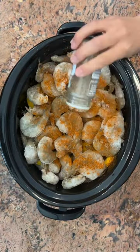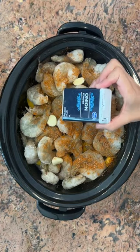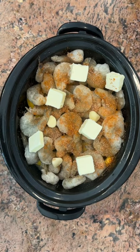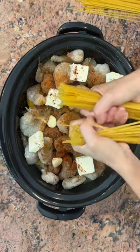Next I added some lemon pepper, a few cloves of garlic, some onion powder, and some slices of butter — I used unsalted. Next, use some chili powder if you'd like a little bit of a kick.